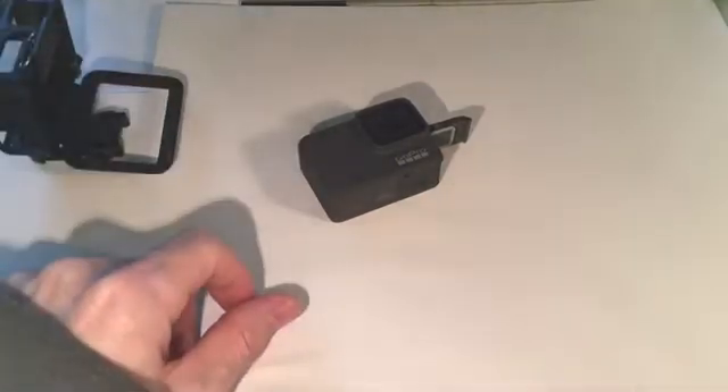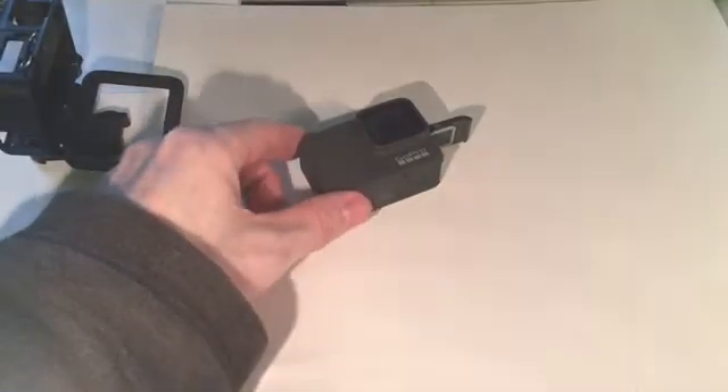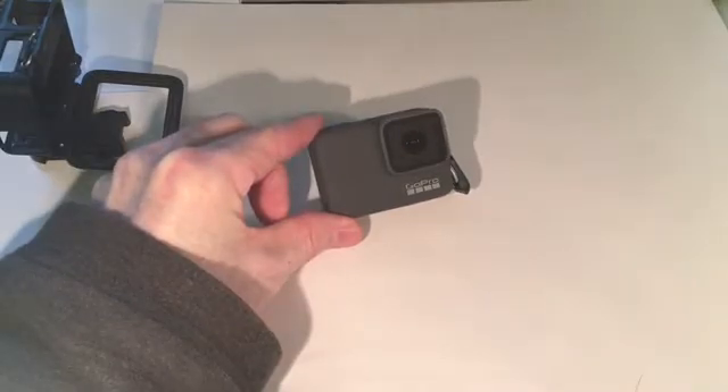The camera is fully charged now. As you can see, the status light has turned off.